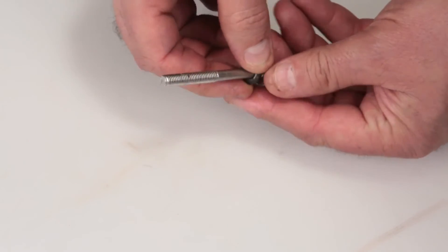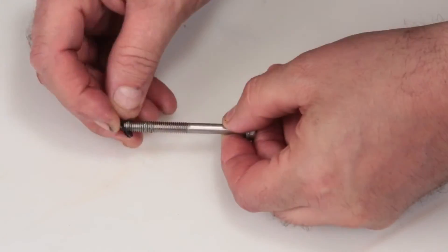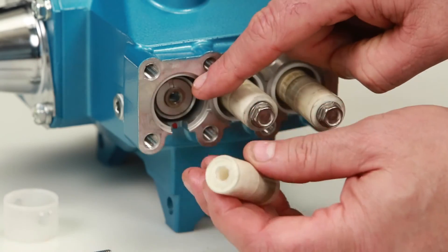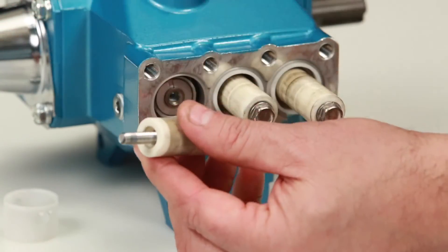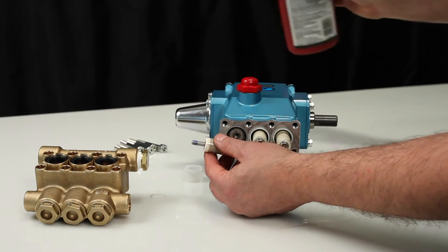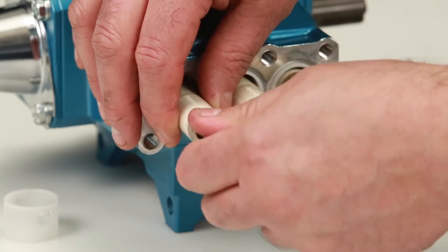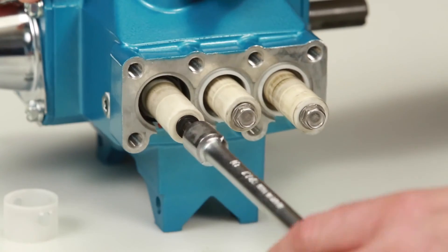Change the plunger retainer gasket included in the seal kit. After replacing the gasket, insert the plunger retainer into the plunger. Before reinstalling, you will notice that the plunger has a step on one side — this is the side that goes towards the pump's crankcase. Before installing the plunger assembly, apply thread sealant on the end of the plunger rod. Install the plunger assembly and tighten using a 10mm wrench, torquing to specification.